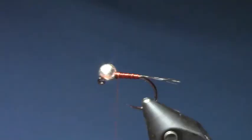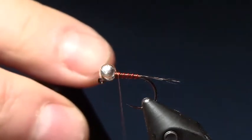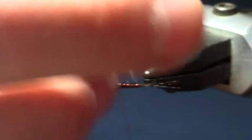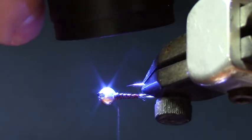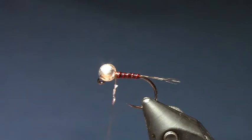Next I am going to hit it with a little Solar Res Bone Dry, but you could use any varnish or head cement — just adds a little bit more durability. Just enough to coat the thread. Hit that with your light — that should be good.